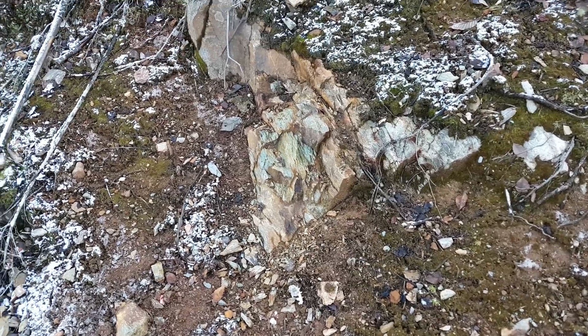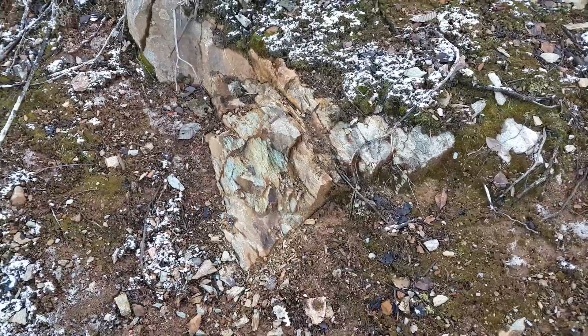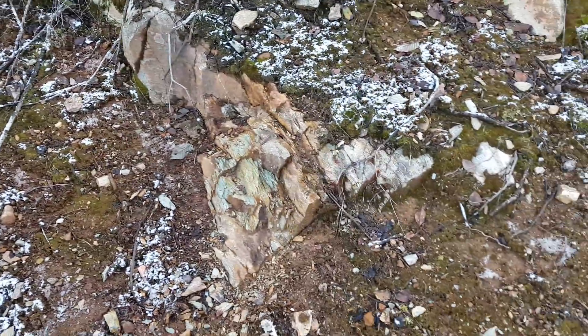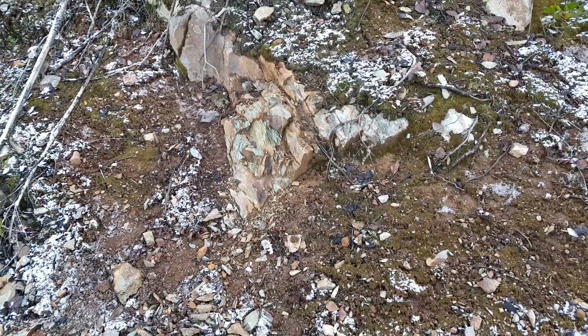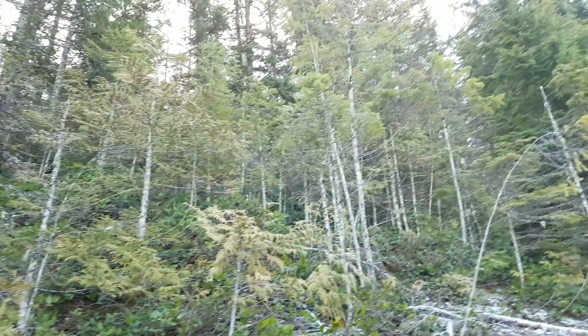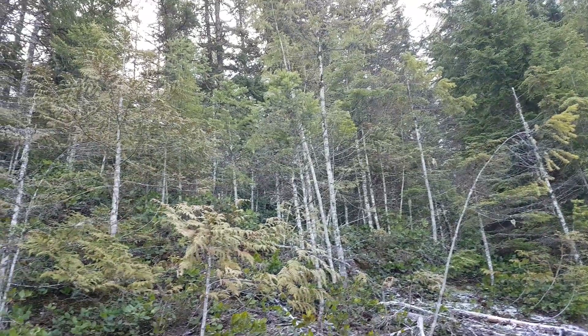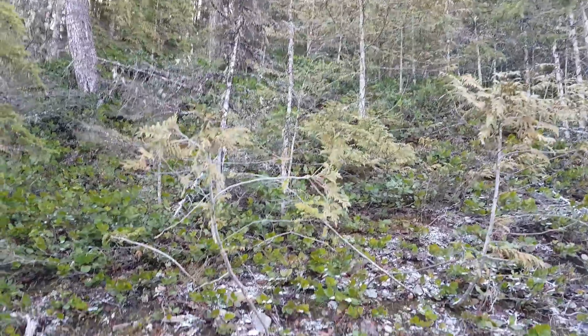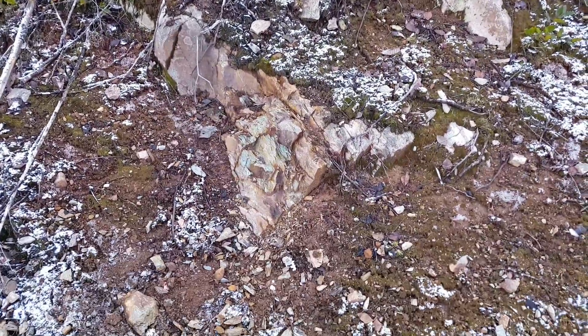We have a small little showing here. This whole area has small little stringer veins mainly consisting of pyrite and chalcopyrite. Up there there's a couple of old shafts — one's about 40 meters deep, and then over here there's another one that's about 190 to 200 meters deep.